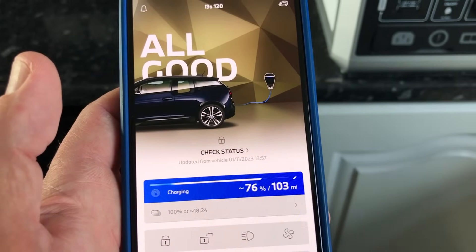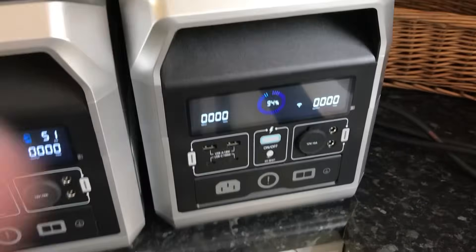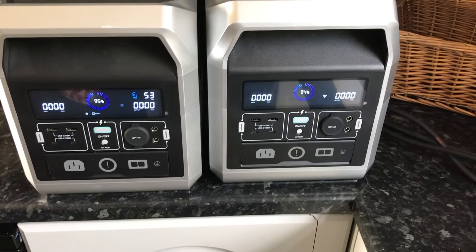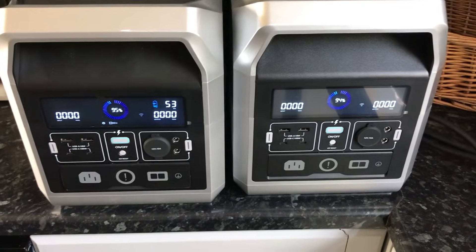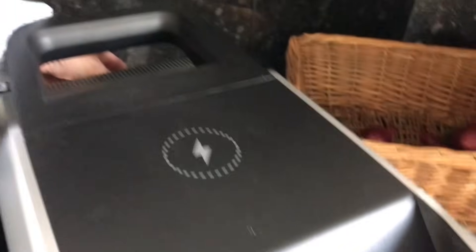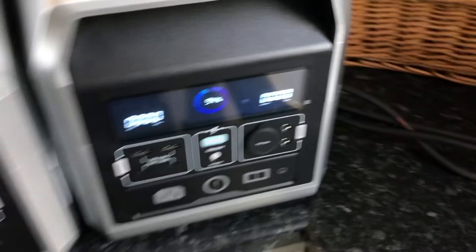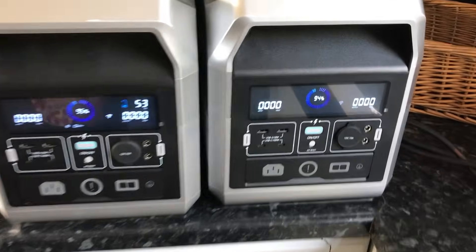I'm going to let these go flat — but they've both tripped. That's an overload error. So I'm going to go out to the car and drop the charging rate and try again. I've just been out to the car and dropped it to reduce the draw.